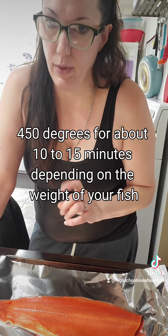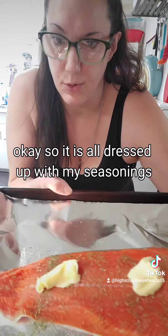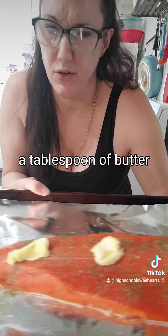It is all dressed up with my seasonings — barely actually a tablespoon of butter. I know that looks like a lot but it's really not.